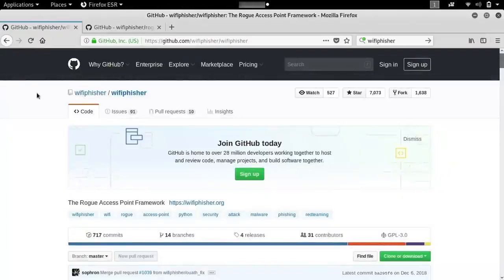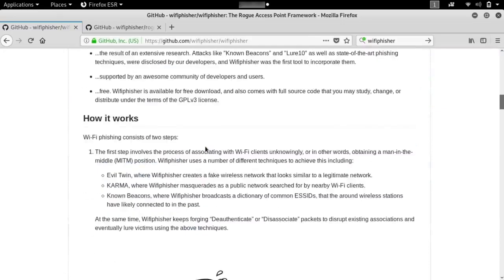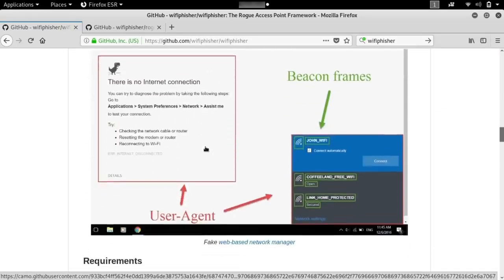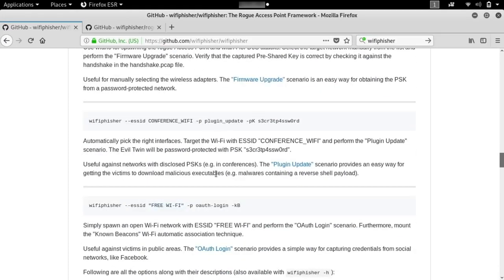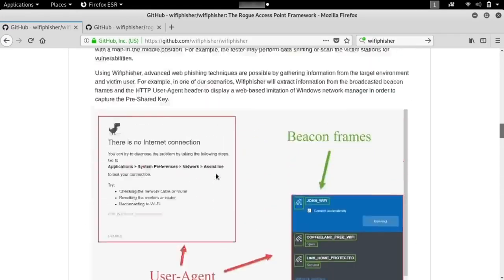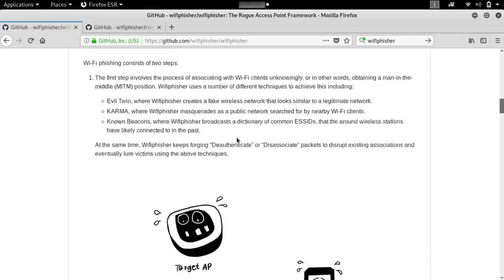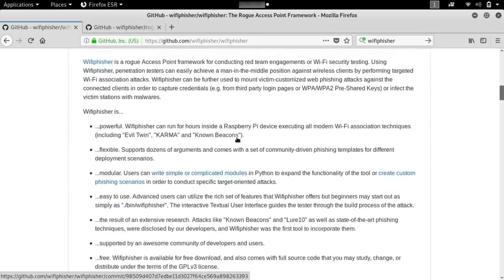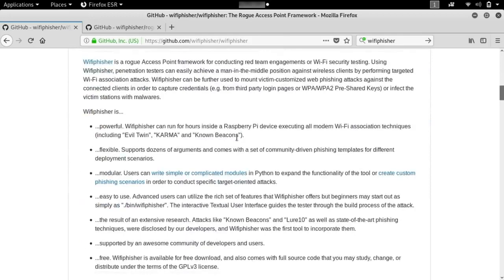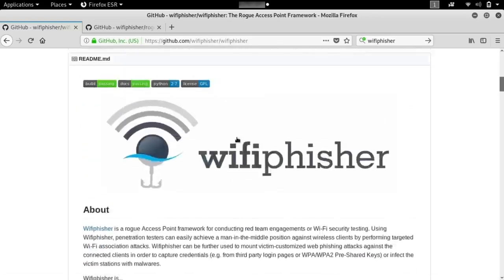To get started checking out Wi-Fi Fisher, the best thing to do is to go to the GitHub page. If you scroll down, you can see a lot more information about the tool, including how it works and different flags that you can use to make it more specific or go after a particular network. We're going to use something almost like a graphic user interface — more like Kismet than a full GUI, but still a bit more than a command line terminal, which makes it more beginner friendly.